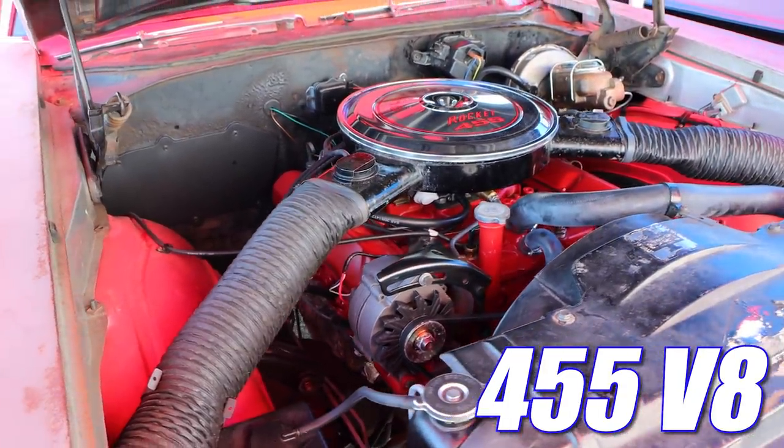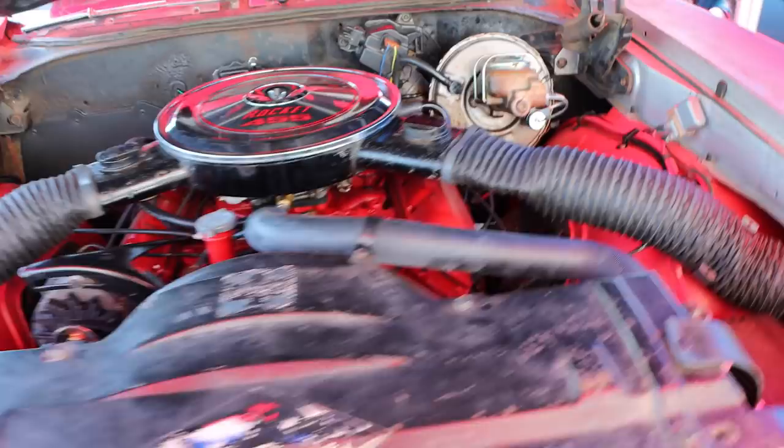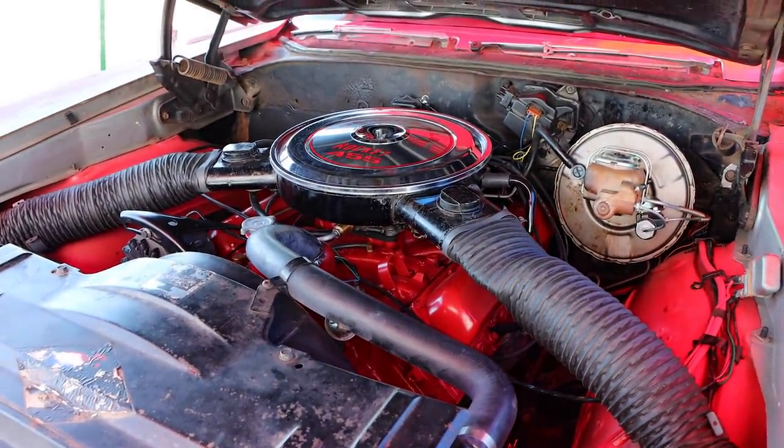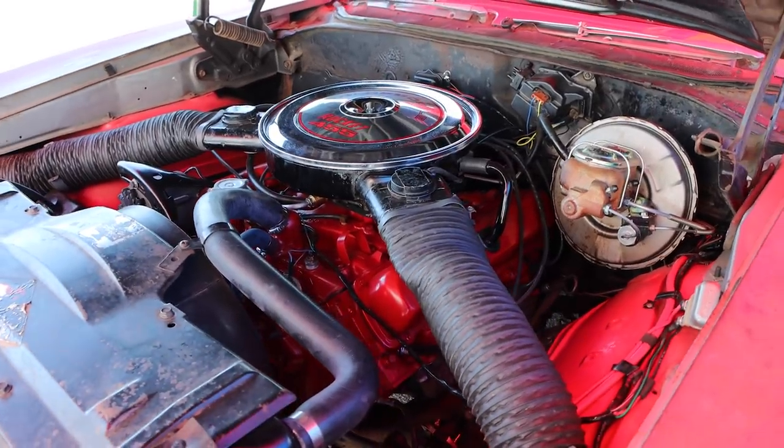455 cubic inches. But what a lot of people don't realize is that there were actually two different 455 engines used in the Hurst Olds that year. The first engine, coined the W46, is what you got when you ordered it with air conditioning.